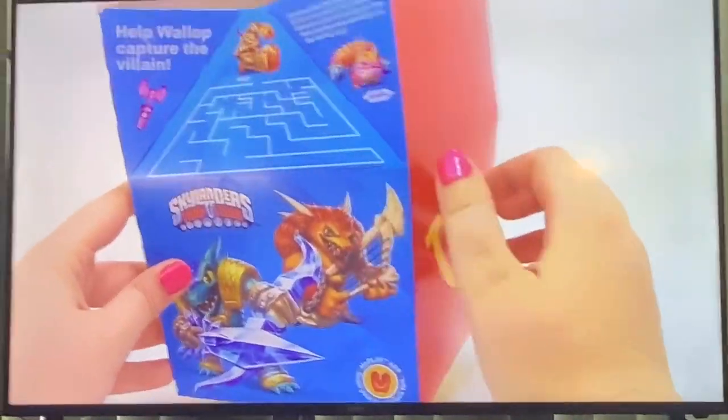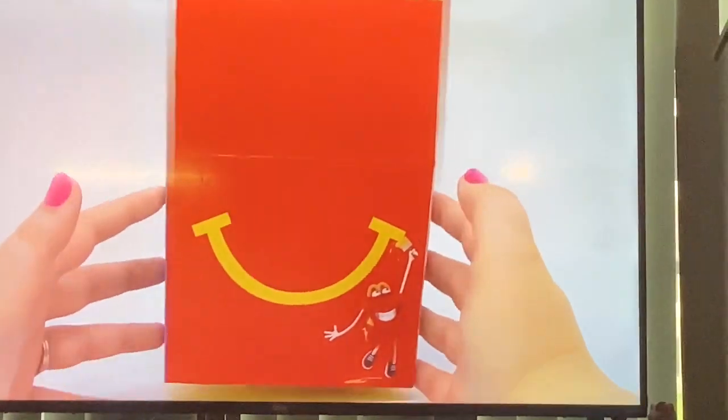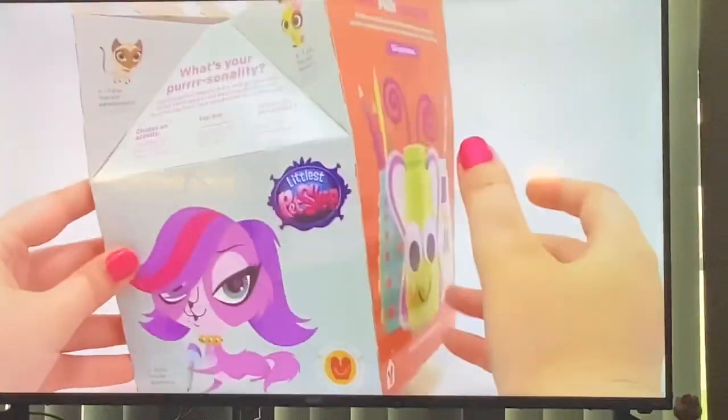We're going to take a close look at this in just a moment. First, let's take a look at the other side. We have this Happy Meal Happy Face side. We have the little Spitshot Happy Meal toy side, which we did a video of this.